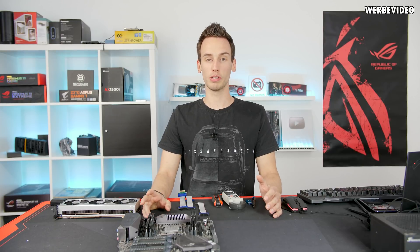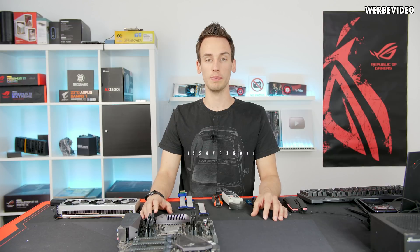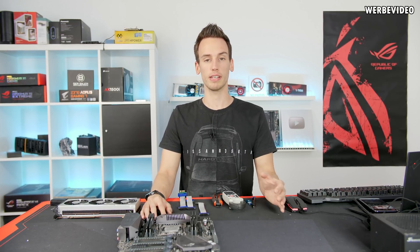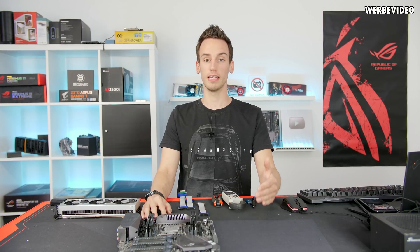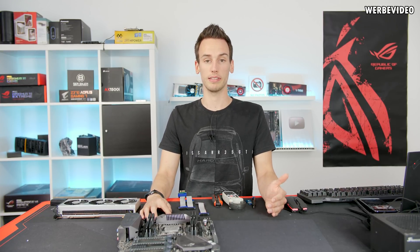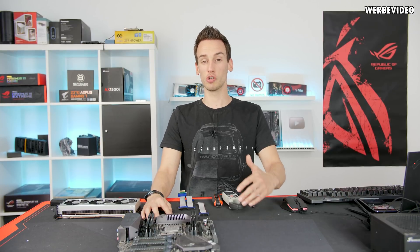We recently tested what happens if we cut some of the cables of an 8-pin or 6-pin PCI Express power cable. In detail, we were testing a 2080 Ti and cutting more than 50% of the 12-volt cables, and it was still working fine, which means the specs are a little bit out of hand and should be updated for nowadays VGAs.